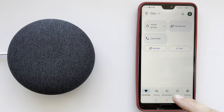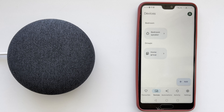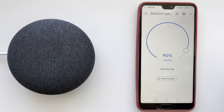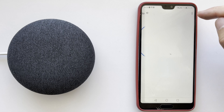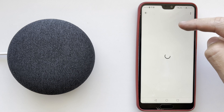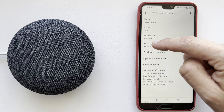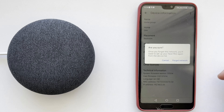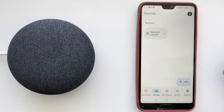Tap Devices, then choose your device. Go to Settings, then Device Information. Select Wi-Fi and tap Forget.